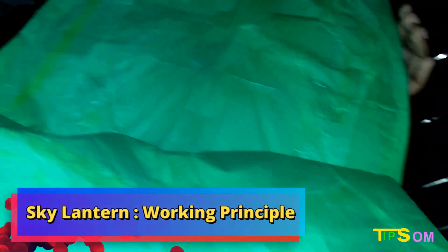Hey there, welcome to Som Tips. In this video I'm going to talk about how the sky lantern works and why it flies up into the sky. I'm going to talk about the working principle of the sky lantern.